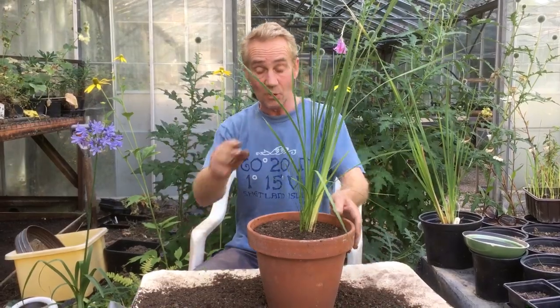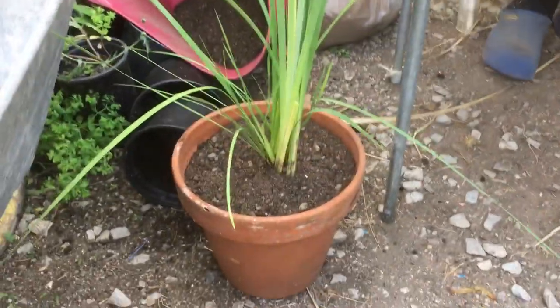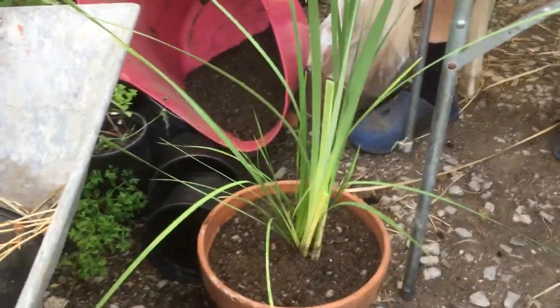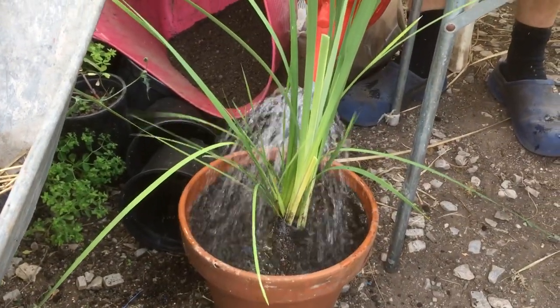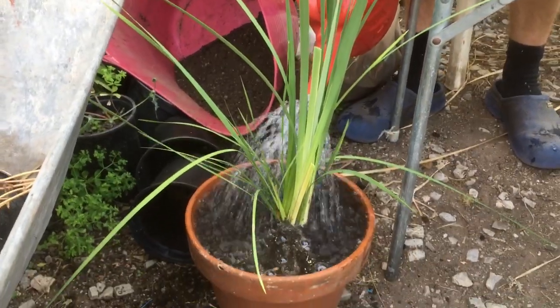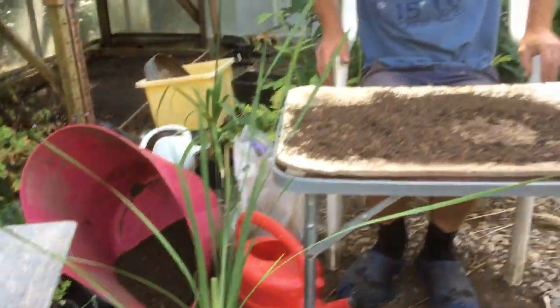The last thing we do, as we do with all things that we've potted up, is give it a good soaking. Now diorama don't mind it wet — they can live next to ponds, this is why they're called Angel's Fishing Rods — but the drainage has got to be there. They'll also dry out tremendously. I'm going to leave that to soak through and that's going to go back outside. They need a bit of a tidy up in the spring, you get a few dead leaves, but apart from that they're pretty no-hassle plants. Nice full sun and you'll have lovely flowers.